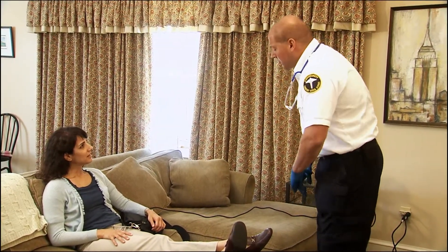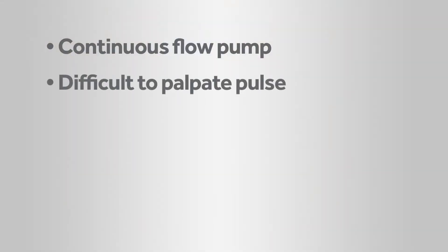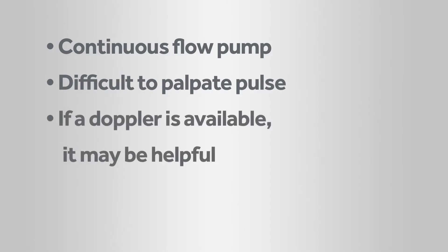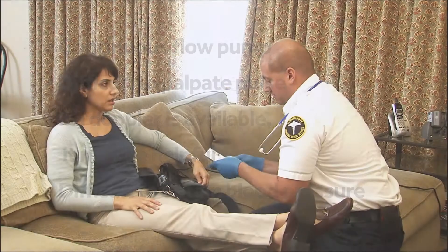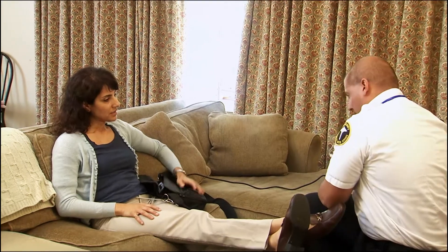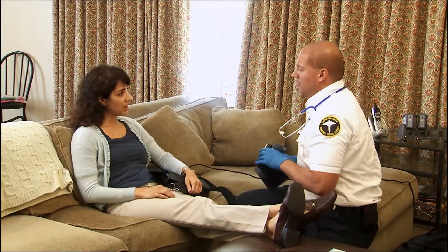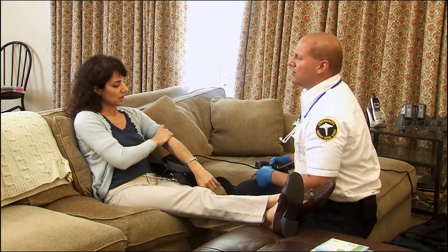If you respond to a patient using an HVAD system, there are important things to take into consideration. This is a continuous flow pump, which means pulses may be difficult to palpate. If you have access to a Doppler, it may be easier to obtain a pulse. Blood pressure may also be difficult to obtain because patients with a continuous flow pump have a very narrow pulse pressure and may only register a single number, representing a mean arterial pressure, or MAP. A MAP that is too high or too low will affect the flow through the pump. If the pump is not alarming, it is likely that there is circulation. If you are treating a responsive patient, the patient or caregiver can be helpful in management of the equipment.